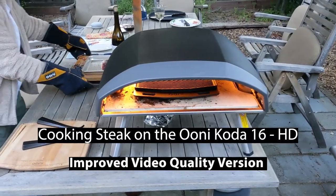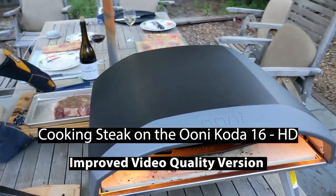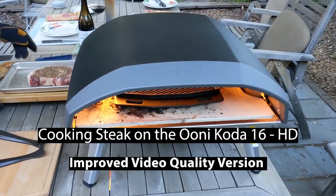Hi, welcome to our channel. I'm Bill and this is Lori over here to my left.